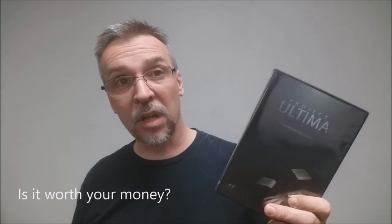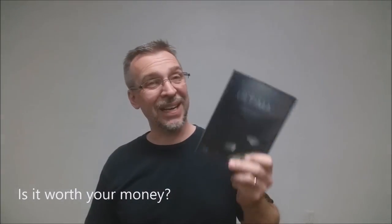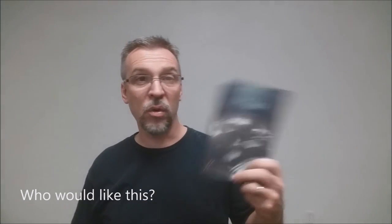So is it worth your money? It's $35, and you are getting, like I said, just an insane amount of teaching — an hour and a half worth of magic. I do think it's definitely worth your money. And who would like this? I think anybody who's into cardistry, people who like fancy flourishes, and if you do the ambitious card and are always looking for new ways to control a card back to the top — I think Project Ultima might be something you'd like to pick up.